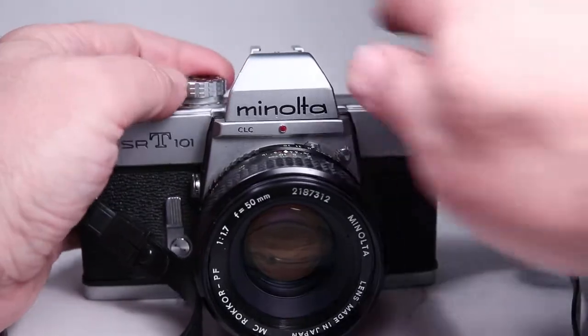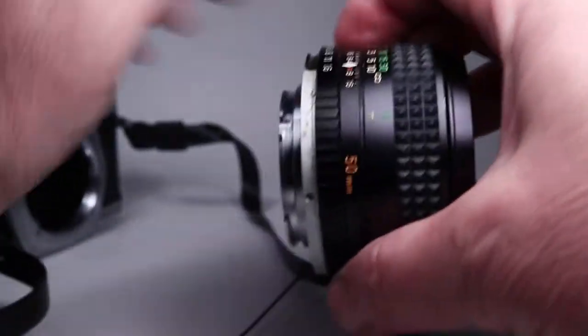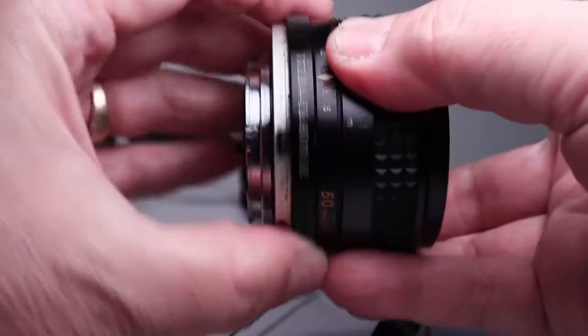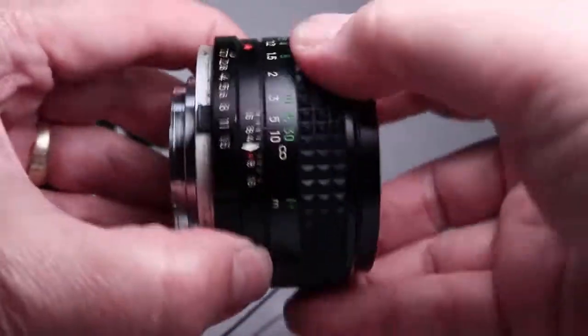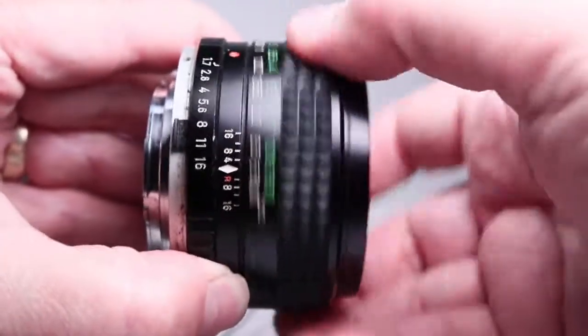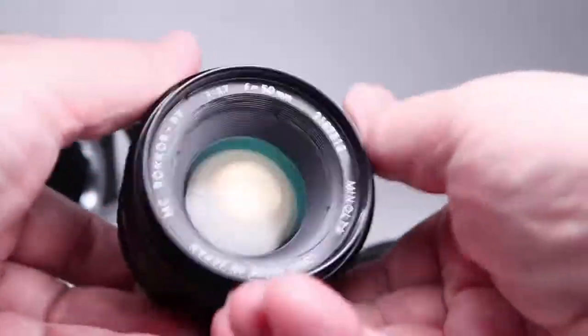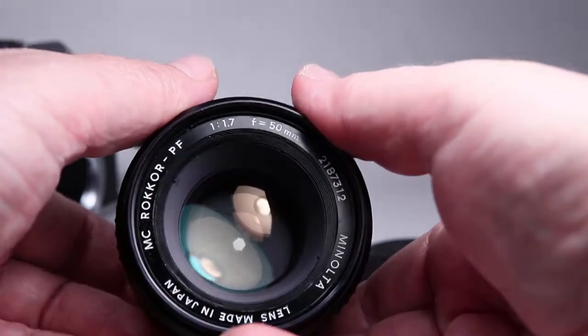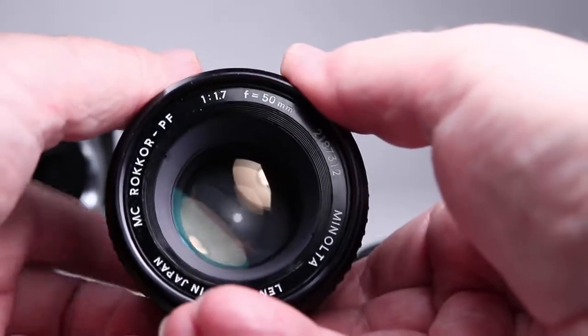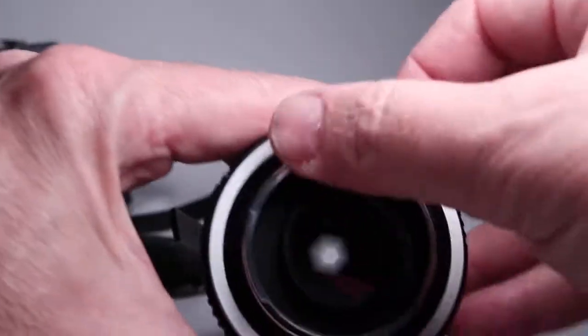The shutter speeds all sound good. Let's take off the lens here for a moment and look at that. It has nice clicks on the aperture ring, nice smooth focus — most of these Minolta lenses are really nice and smooth like that. If I stop this all the way down to f16 and look in, I do not see any oil on the blades, and they are very quick when I activate the little lever in the back. Looking from the back, I also don't see any oil from this side either.